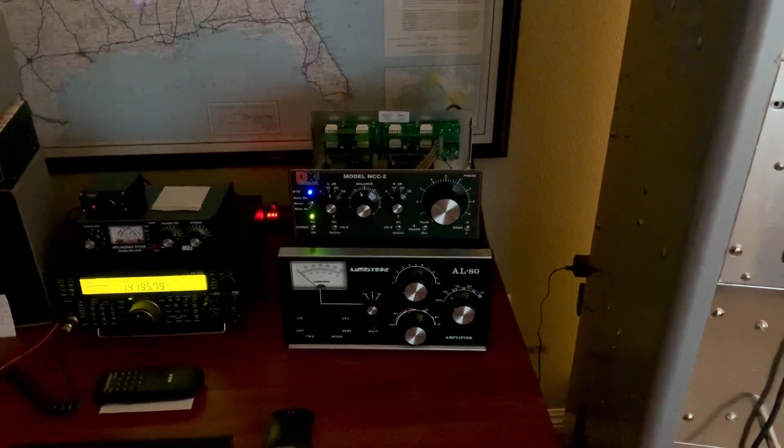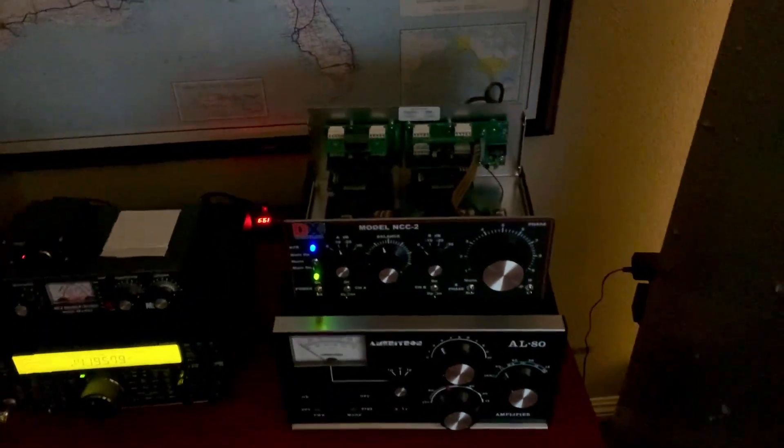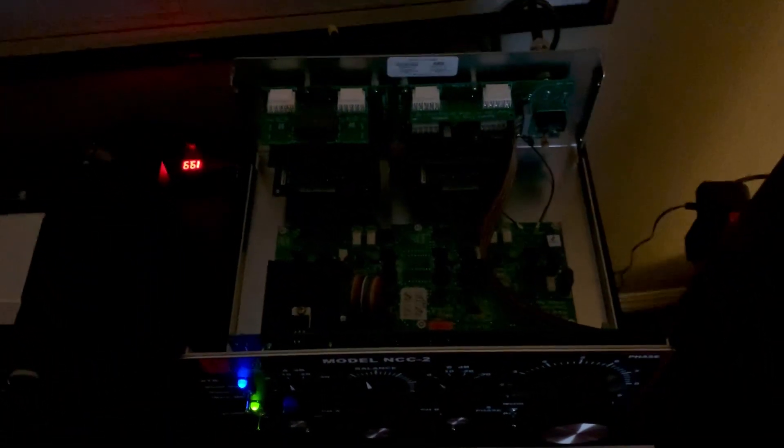Hey, it's W5HRO. Back to this NCC-2 noise reduction unit, phasing unit.